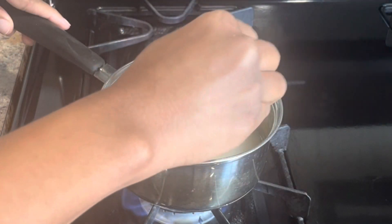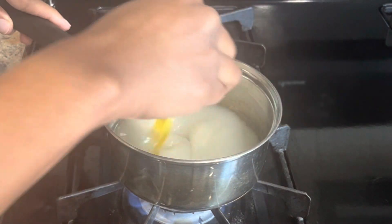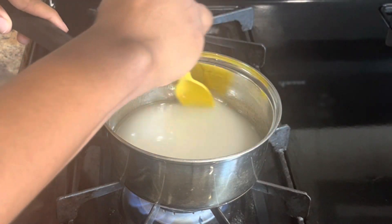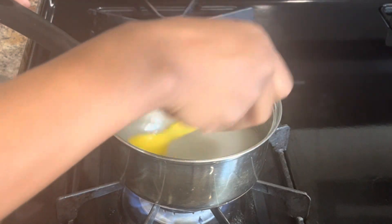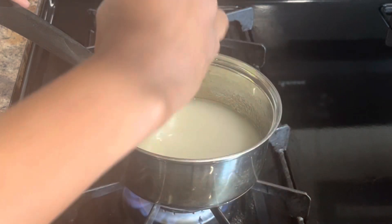Go ahead and give it a stir, mix it together. Make sure you get yourself a real spoon — I just grabbed the first thing that was in my reach. Anyway, keep stirring, because this will be the last time that you will be stirring.